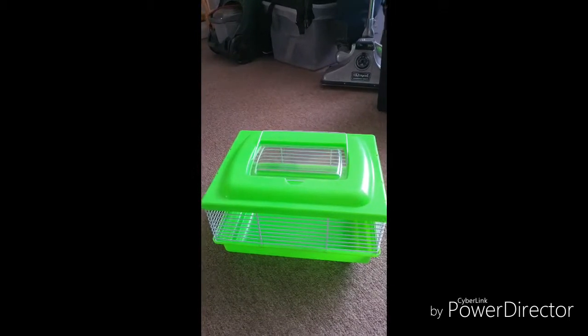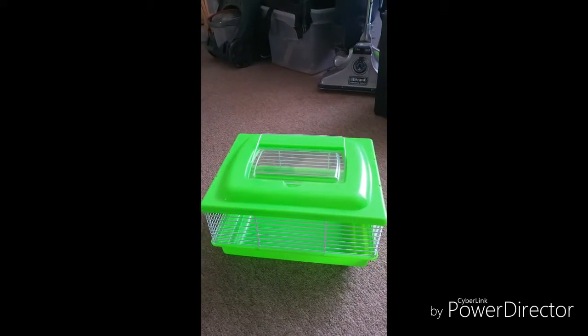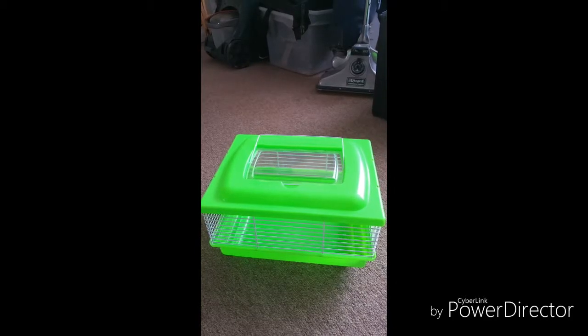Hey guys, what's up! Today's video is going to be how to travel with gerbils. The first thing you'll need is a cage, then you'll need your little cute gerbils. Now scoop your bedding and put it in your tray.